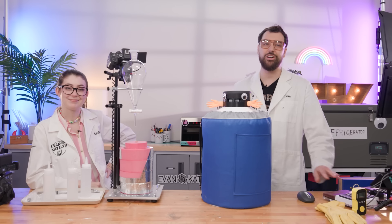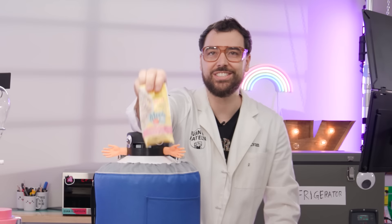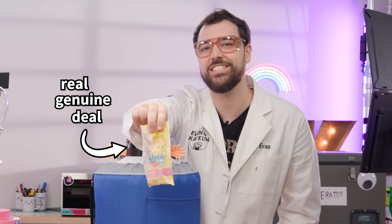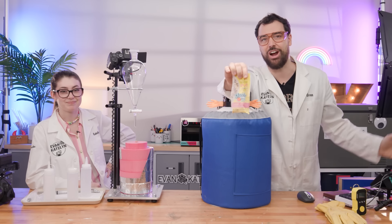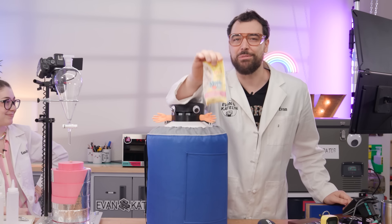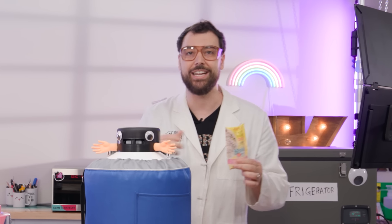That's not all we're doing today, because we also shipped some real Dippin' Dots out to our house at great expense. This is the real genuine deal — it cost $150 because they came in a fancy container with dry ice. We want to be able to compare the real deal versus the ones we're making here today.